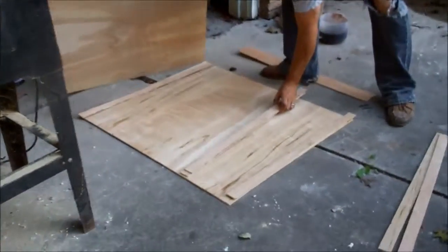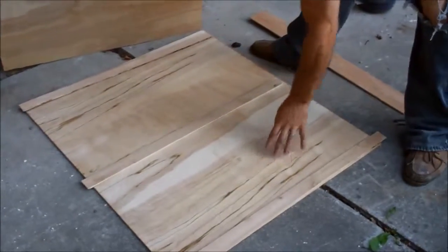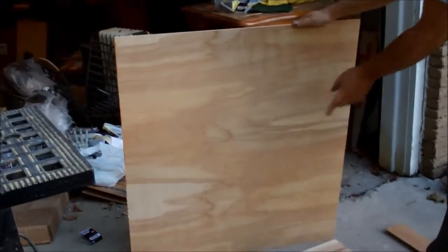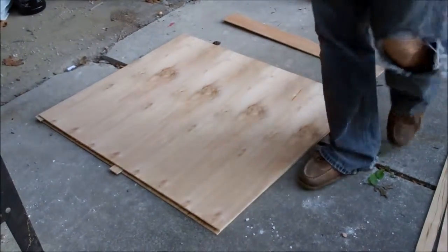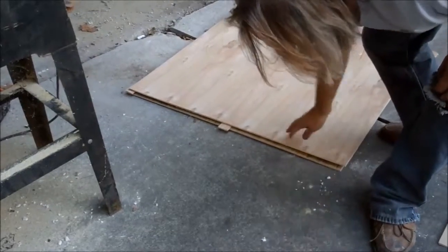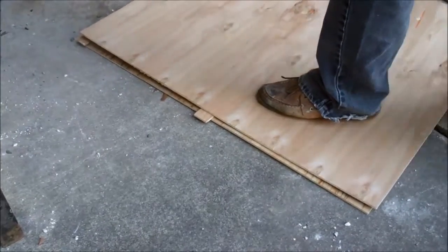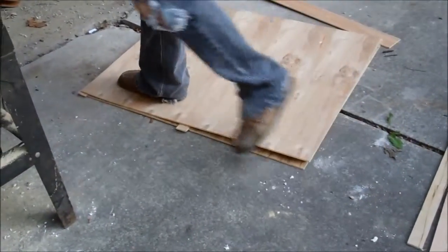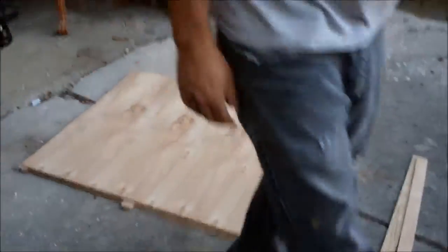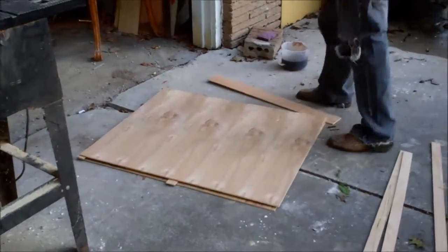We're going to make our pressure switch basically like this. Depending on the span, we might put one, maybe two more slats on the inside. There will be a piece of tin foil here with one wire connected to it. This whole thing will sit down on top together like this — we'll duct tape and glue the whole thing together. You'll see that these pieces aren't touching, but if somebody steps on it, it will make contact and set your switch. The first thing we're going to do is attach the tin foil to one side each.